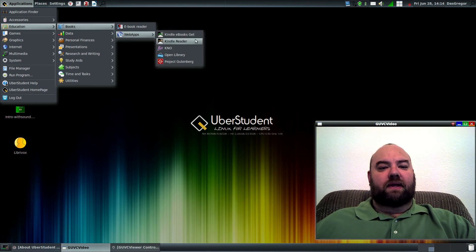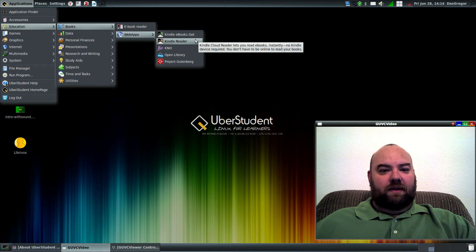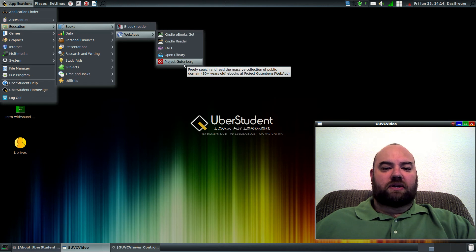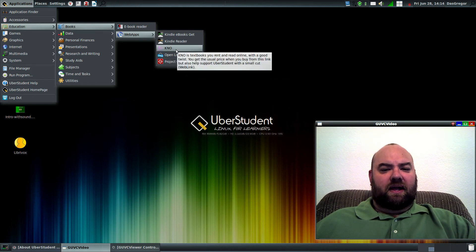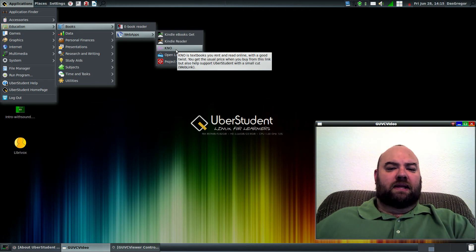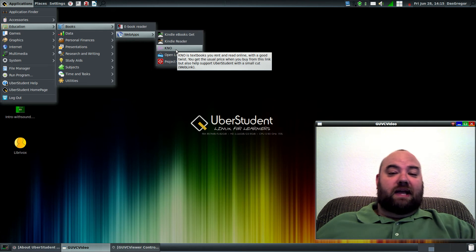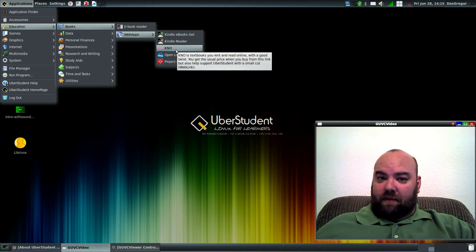You have the Kindle reader set up for the Linux distribution. You've got Open Library and Project Gutenberg, just to name a few. KNO is in there, but I'm not that familiar with it. It looks like it's textbooks that you can rent. Since I haven't been to college for many, many years, that's probably why I'm not familiar with that.